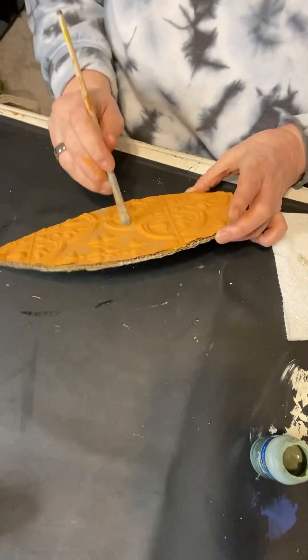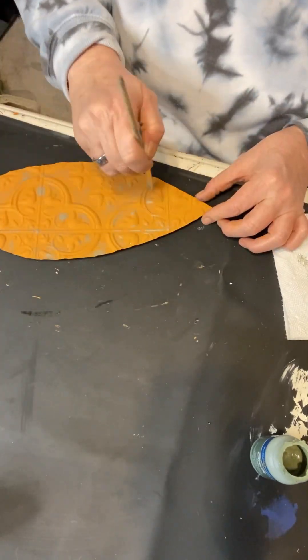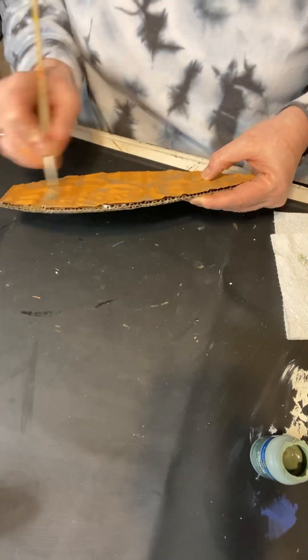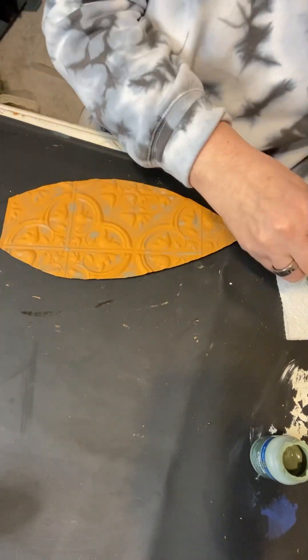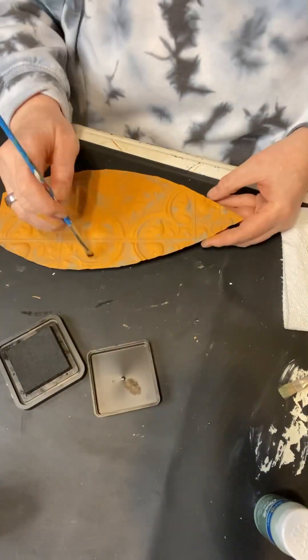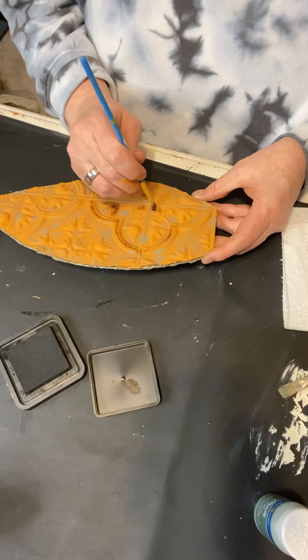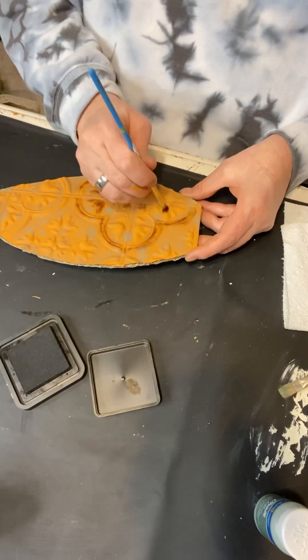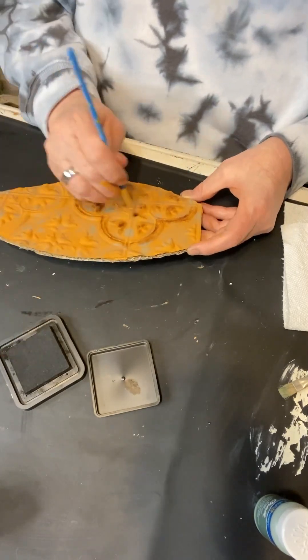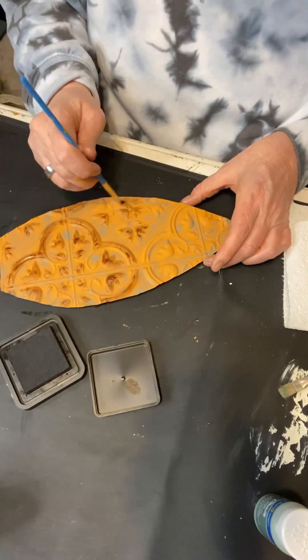Now I have Walmart paint again in the color sage and I'm just placing that sporadically on the carrot. And now I'm taking my Tim Holtz Grand Espresso ink and going over those raised highlighted areas.